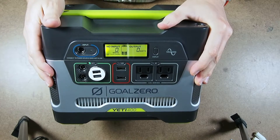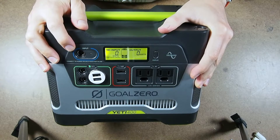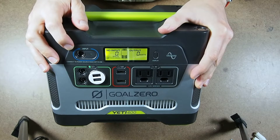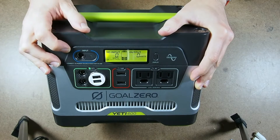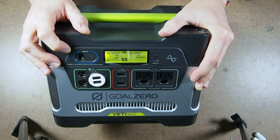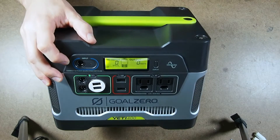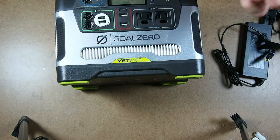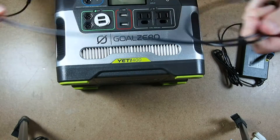Goal Zero has made their generators very adaptable in terms of how you can charge it. You can charge this via solar panels that you either buy from Goal Zero or source yourself. You can charge it from the wall — a 110 charge — and it comes with a 110 charge adapter. And you can also buy a 12 volt DC cigarette lighter adapter.